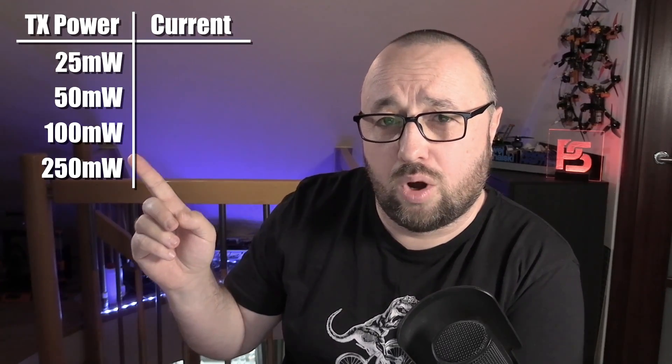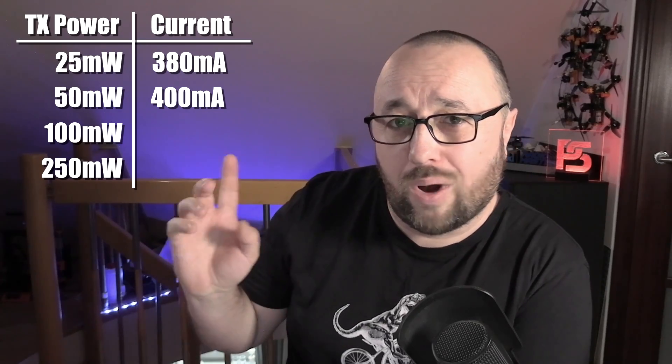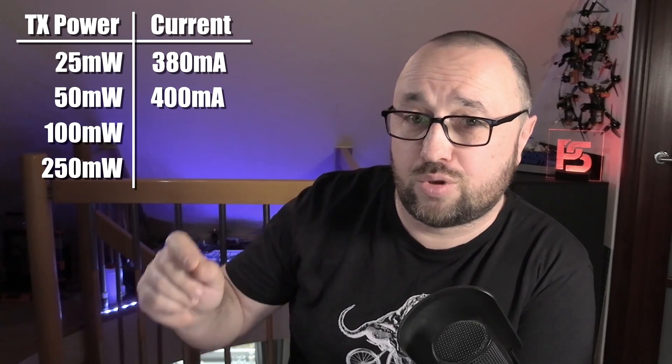The voltage on the PSU was set to 7.5 volts to represent the lithium battery at its nominal capacity. The results: on 25 milliwatts, the Radiomaster Zorro pulls 380 milliamps. On 50 milliwatts, it pulls 400 milliamps. On 100 milliwatts, it pulls 420 milliamps. And finally, on 250 milliwatts, it pulls 440 milliamps.